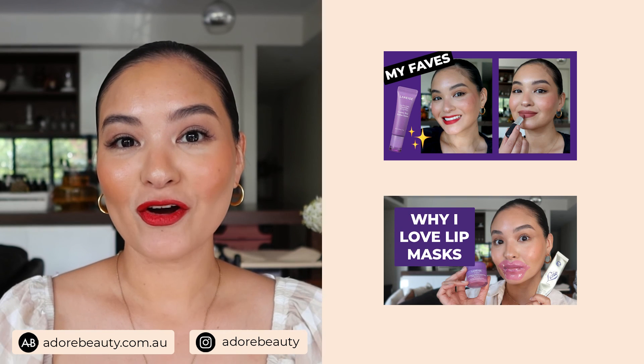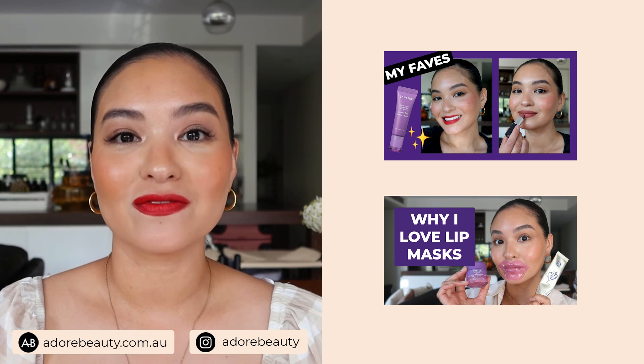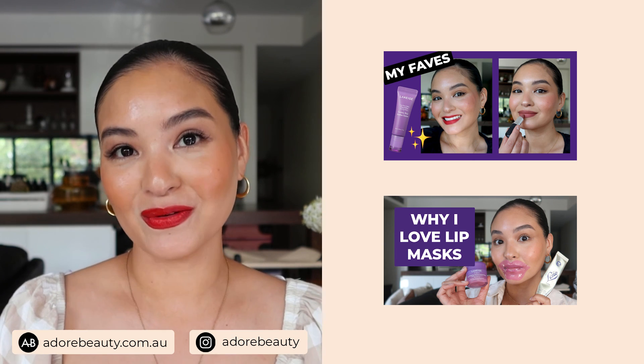That's it from me — I hope you found these tips really helpful. If you have any questions, please feel free to pop a comment down below, and make sure you are subscribed to the Adore Beauty channel. I will see you in another video soon. Bye!